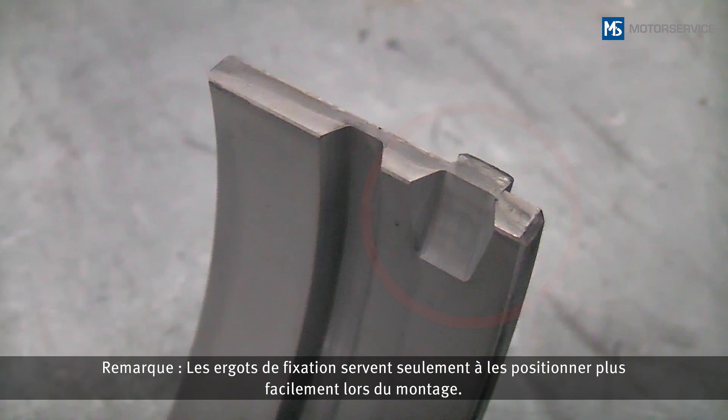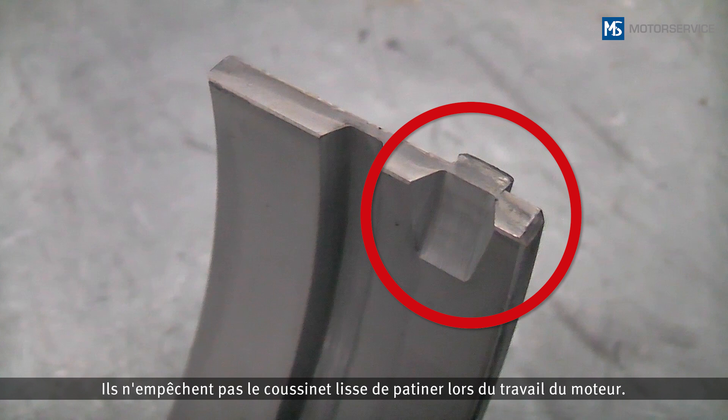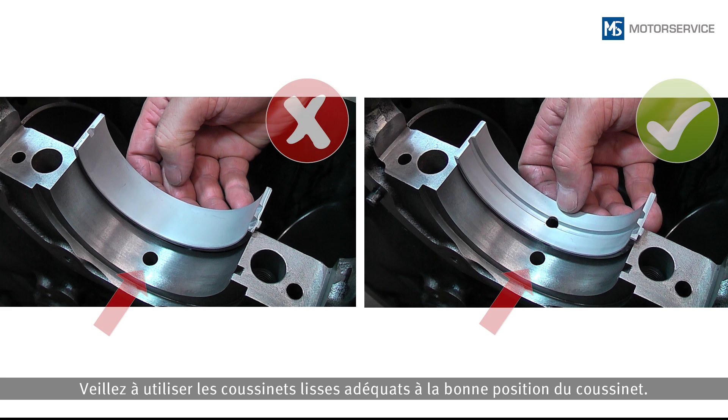Note: locking lugs serve only to facilitate positioning during mounting. They do not prevent the bearing shells from spinning during engine operation. Make sure that the right bearing shell is used at the right bearing position.